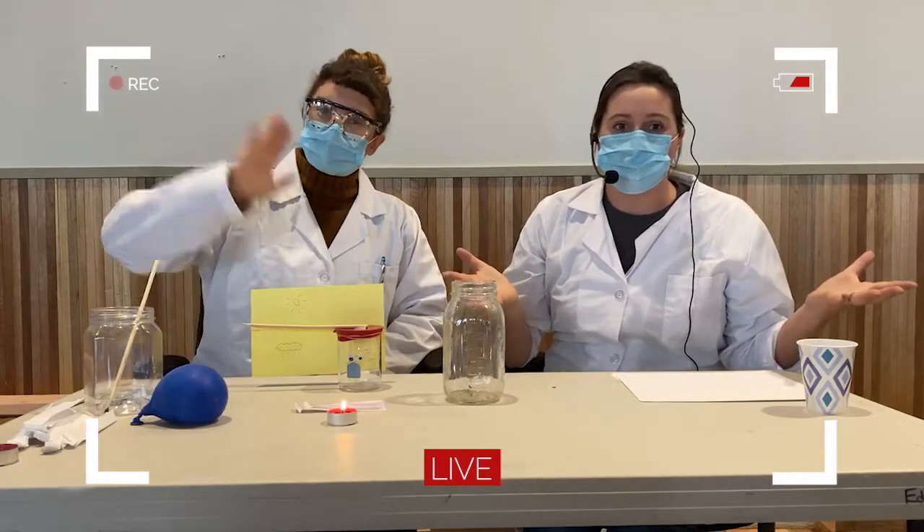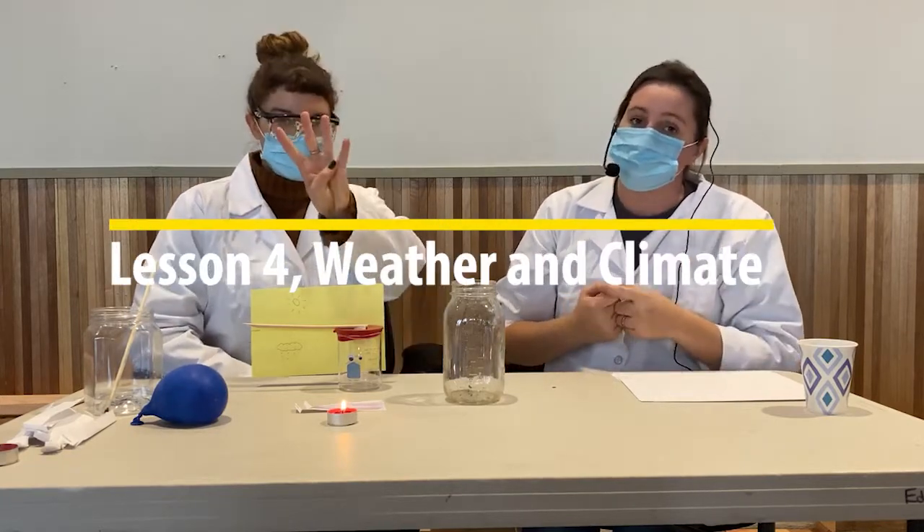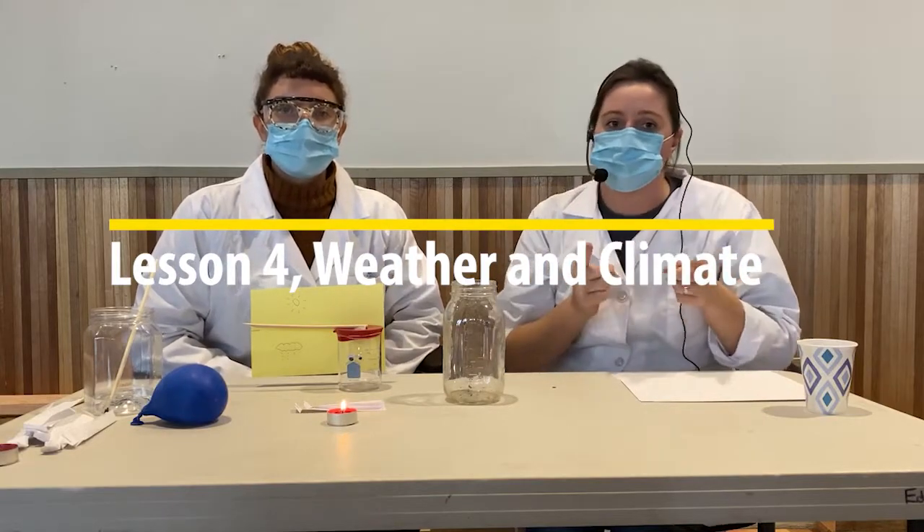Welcome to our demo of air and pressure for the sixth graders in Tacoma Public Schools. It is a good idea to read lesson four in your Carolina textbook under weather and climate if you haven't done that already before you watch this video.